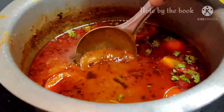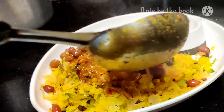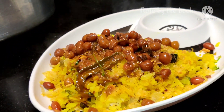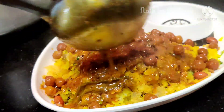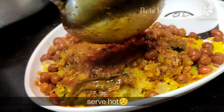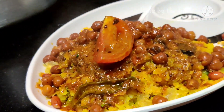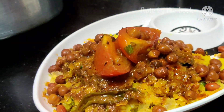If you ever get a chance to visit Nagpur, this is something you really have to try. And if you don't want to go to Nagpur, then try it in your kitchen. You can also add a big mung masoor with chana. Do try this authentic Nagpur Tari Poha and let me know how it turned out.